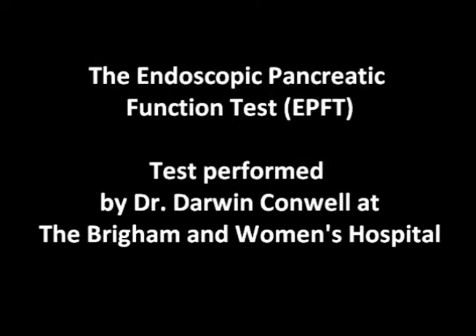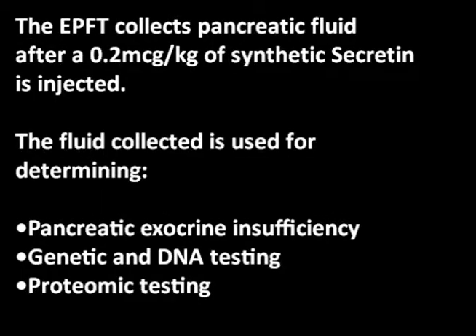The Endoscopic Pancreatic Function Test, performed by Dr. Darwin Conwell at the Brigham and Women's Hospital. The EPFT collects pancreatic fluid after 0.2 micrograms per kilogram of synthetic secretin is injected. The fluid collection is used for determining pancreatic insufficiency, genetic and DNA testing, and proteomics testing.